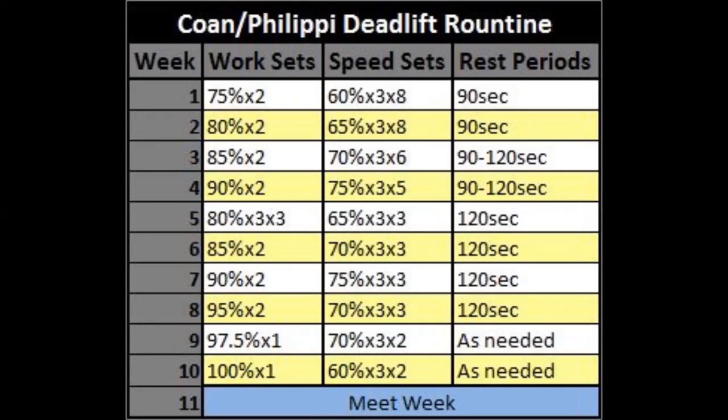To really understand this program it needs to be broken into two parts: the main deadlift workout and the assistance work afterwards. There's a spreadsheet linked in the description. The main deadlift routine has you working up to a single top set with progressively heavier poundages each week. These percentages are based off your desired max, not your current max — most people aim for a 25 to 35 pound improvement over the 10 weeks.